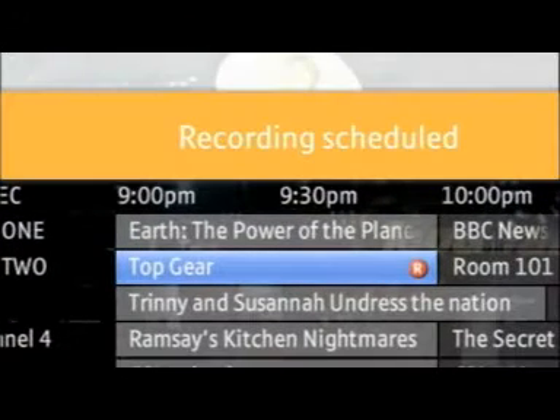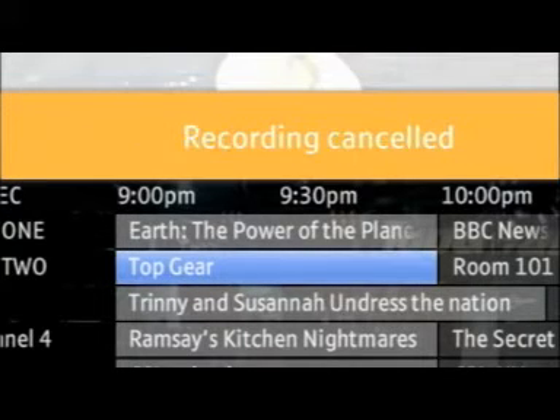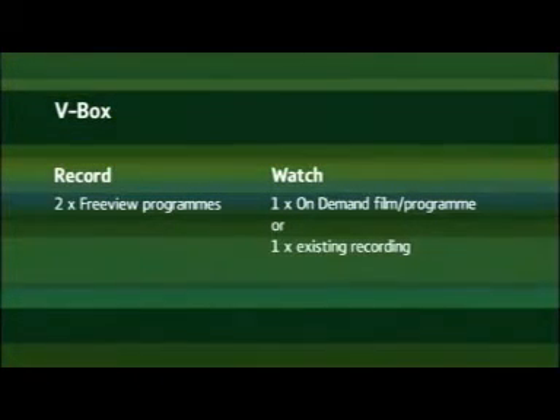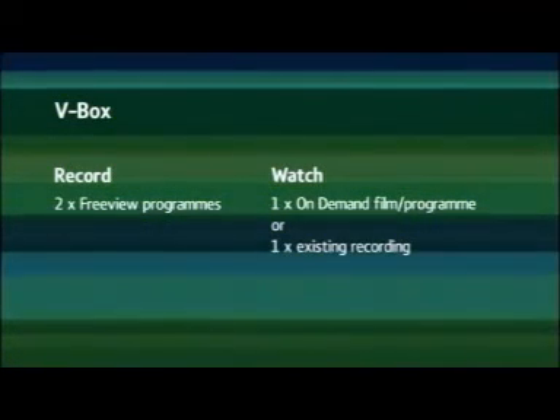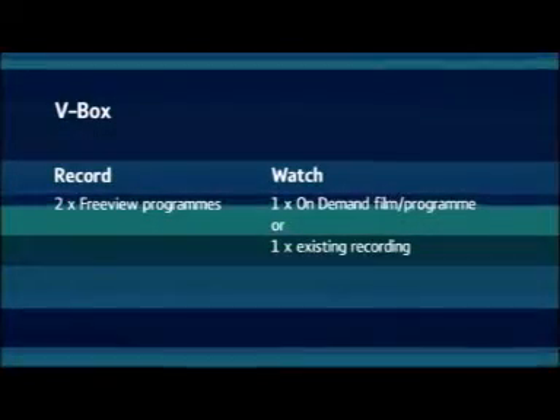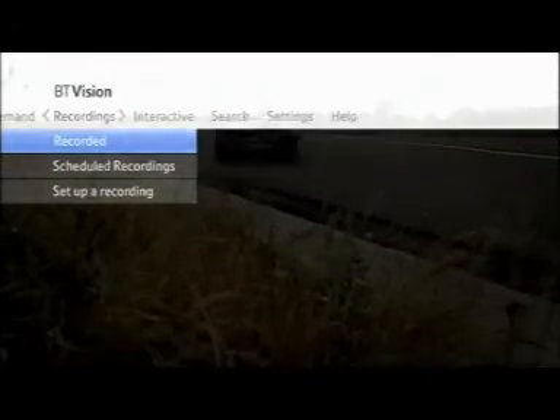If you want to record the whole series, just press the record button twice. If you want to delete your recording, press the record button a third time. The V-Box also allows you to record two Freeview programs and watch an on-demand film or program, or alternatively even an existing recording, all at the same time. Your recorded programs can be found in Recordings under Recorded on BT Vision's main menu.